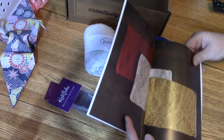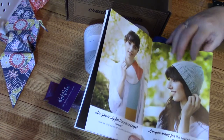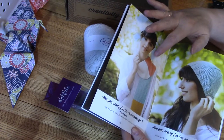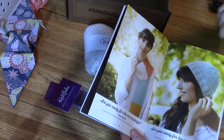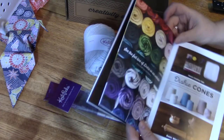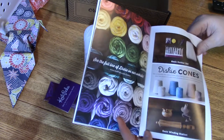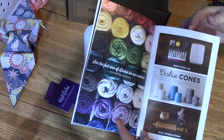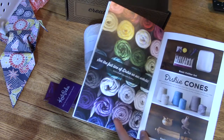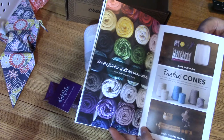The next kit is the scarf and the one after that is the hat. They're all very good and have everything you need — you don't have to buy another thing, it's all in the box. The only thing you need is a scissors, and once you get going you can buy a multitude of colors.